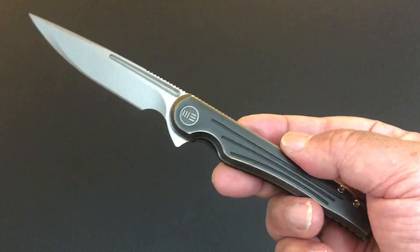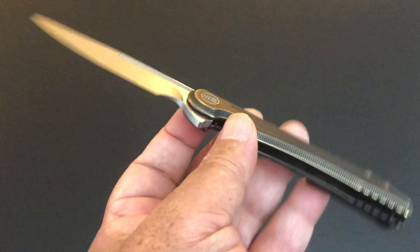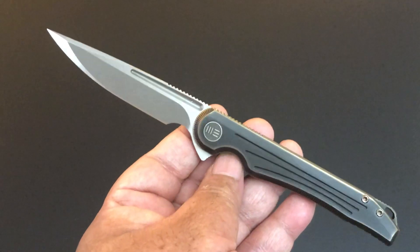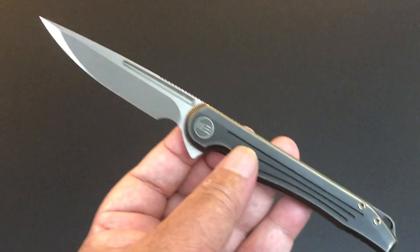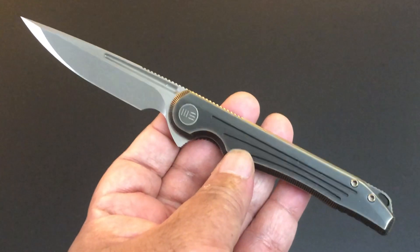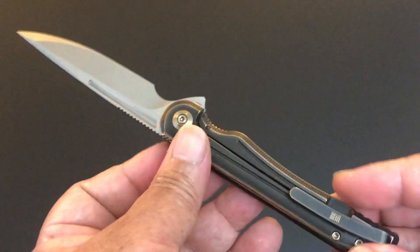But the fit and finish is so great. This Array is unbelievable. Now, people who don't have it in hand, who have never touched it, will say, yeah, but for the price, it's so expensive — I think Blade HQ has it for $250. From China, the blade steel is S35VN. I love bronze and light bronze, and when they do anodization, I really like the touches that We Knife does on some of their knives, and this is one of them.